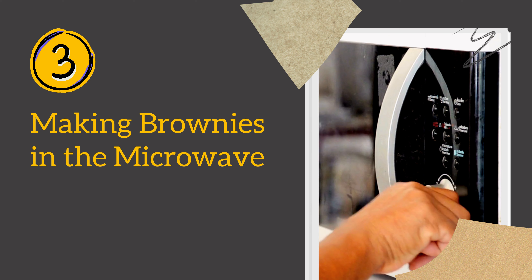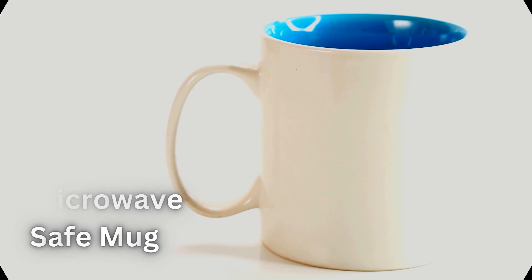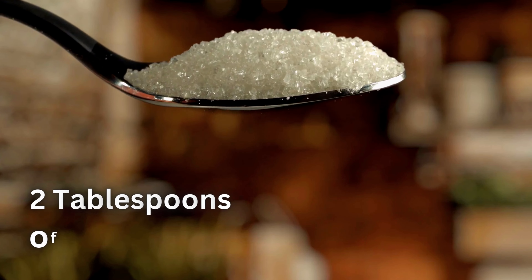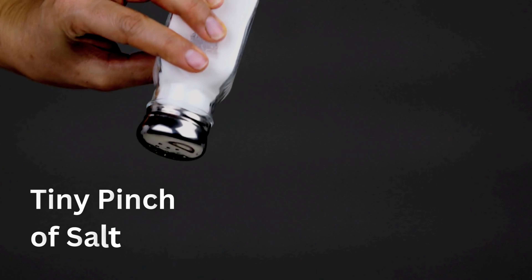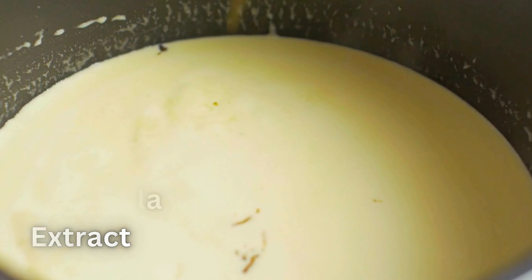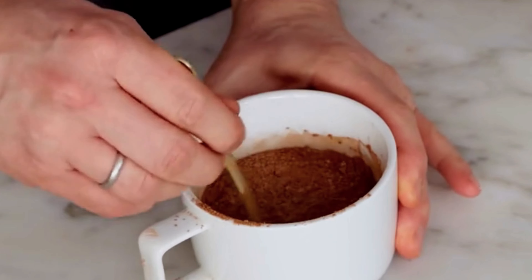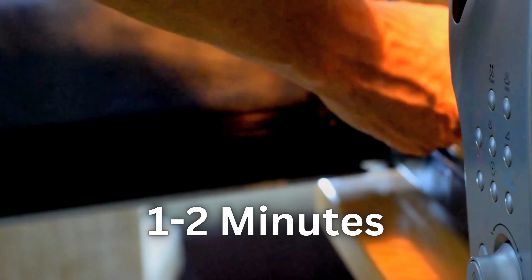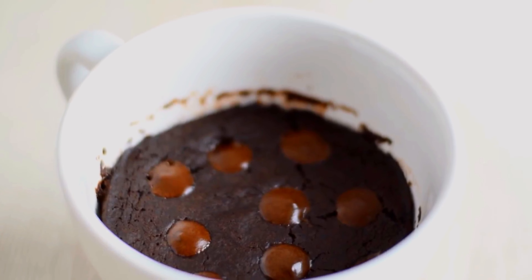Method 3: Making brownies in the microwave. Short on time? Try microwave brownies. In a microwave-safe mug, combine 2 tablespoons of melted butter, 2 tablespoons of sugar, 1 tablespoon of cocoa powder, and a tiny pinch of salt. Mix well and add 1 tablespoon of milk, 1/4 teaspoon of vanilla extract, and 3 tablespoons of all-purpose flour. Stir until smooth. Microwave on high for 1 to 2 minutes until it's set. Microwave brownies — quick and still delicious.